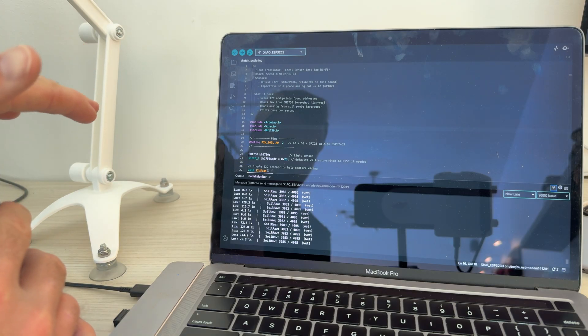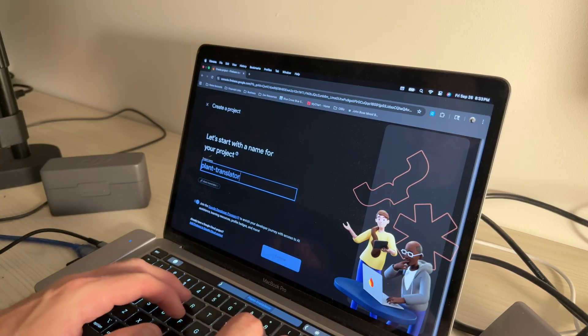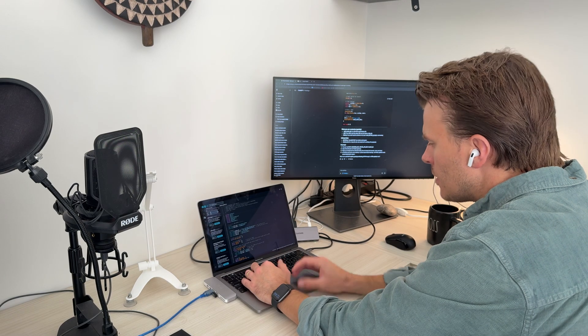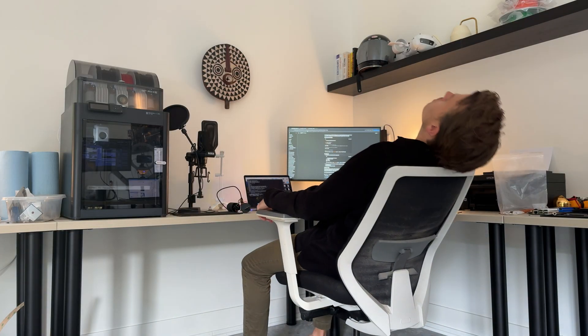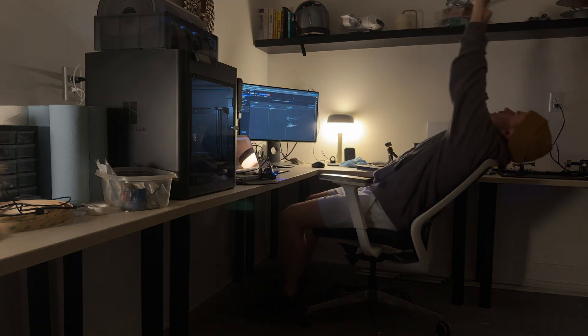Now that we've verified all the sensor information is coming off the microcontroller properly, we can think about beaming this information over Wi-Fi to a back-end database. I was brand new to connecting little devices like this to the internet, so after hours of back and forth with ChatGPT I finally got a back-end database set up that would receive input from our translator and show that data in our back-end.